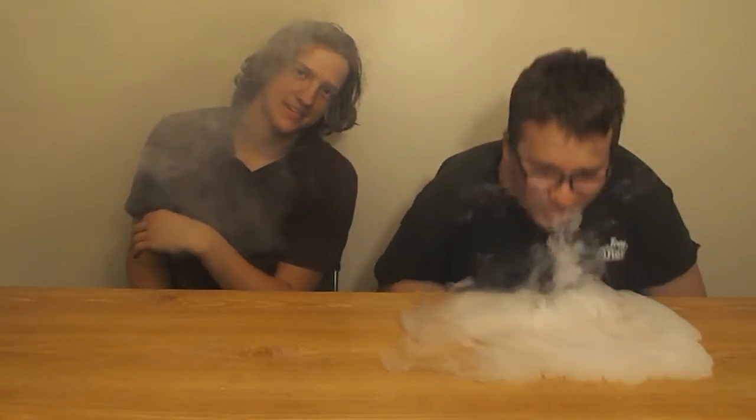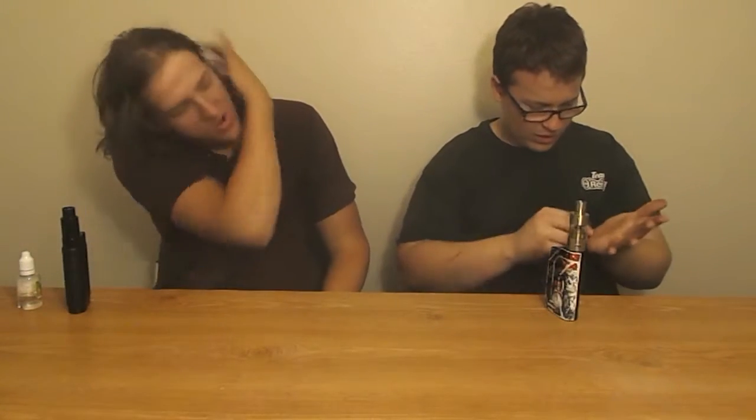Welcome to Vape Brothers! Today we are reviewing — and we actually washed our hands this time, so, you know, clean hands. Keaton just got off work again. Keaton, come on, we're making a show here! Anyways, today we are talking about this tank right here.